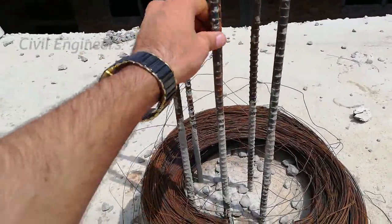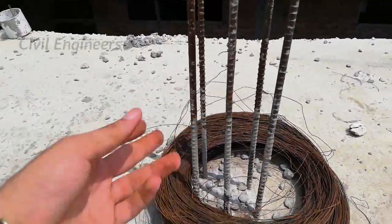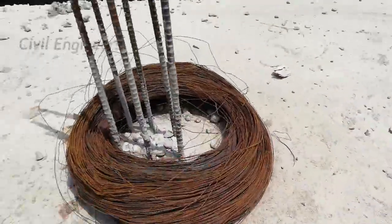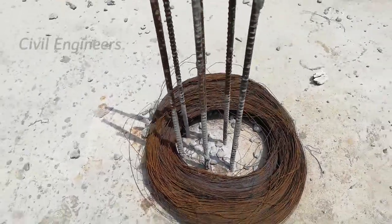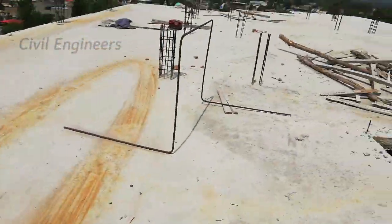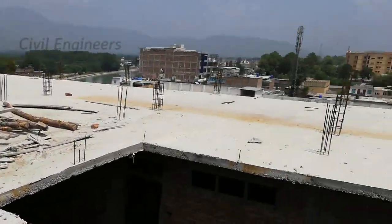You can also see the binding wire is rusted, so it cannot work properly. Therefore, always use new binding wire for construction work, especially for reinforcement.